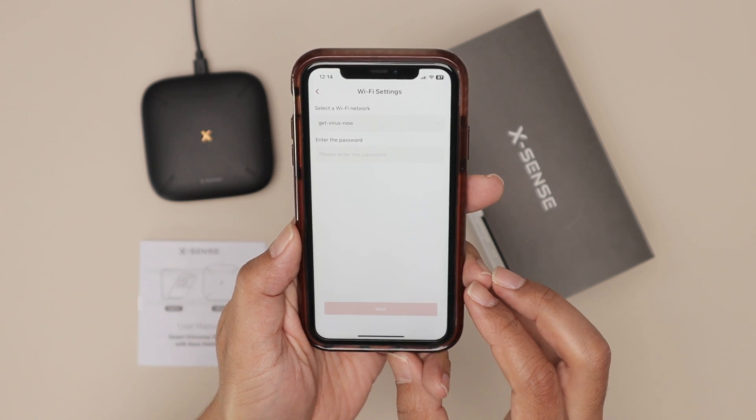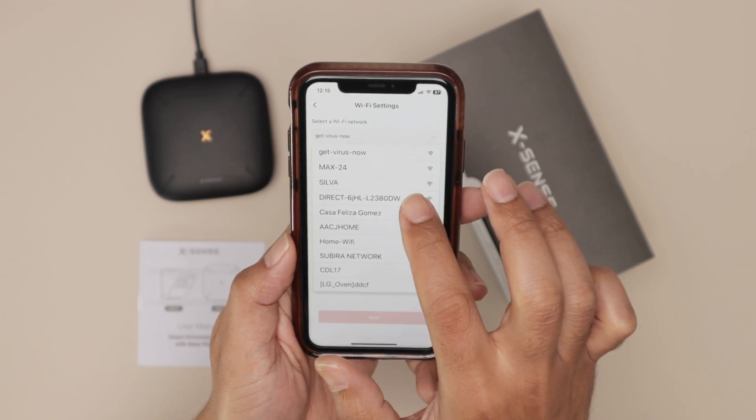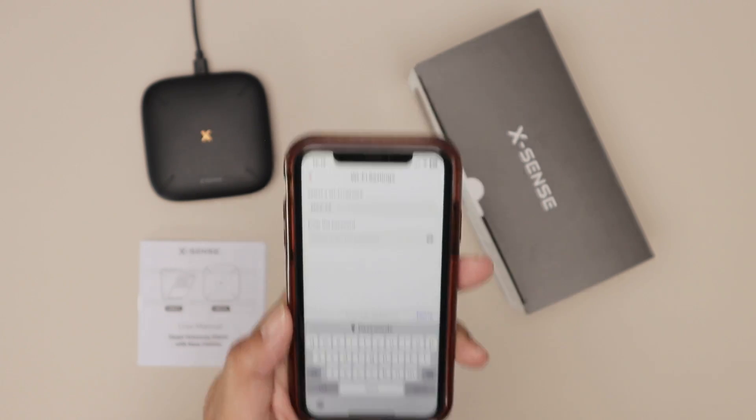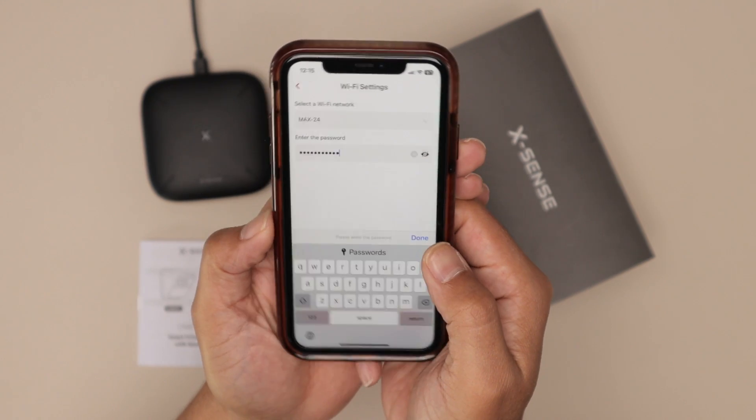It found the device. Now I need to select my network — let me just select it here. There we go, that's the one. Enter the password here.